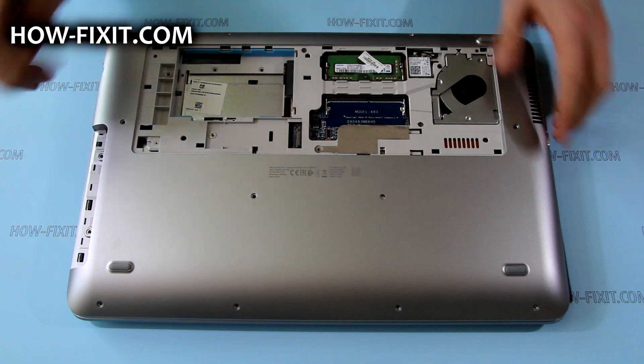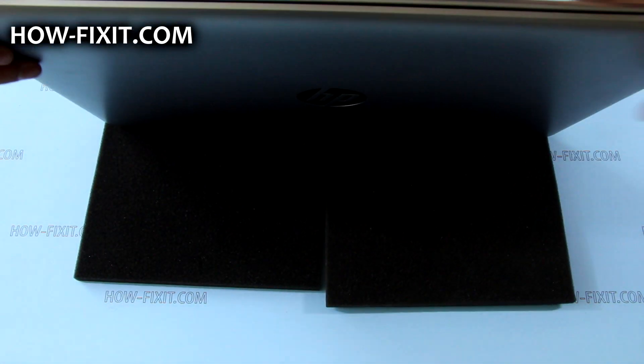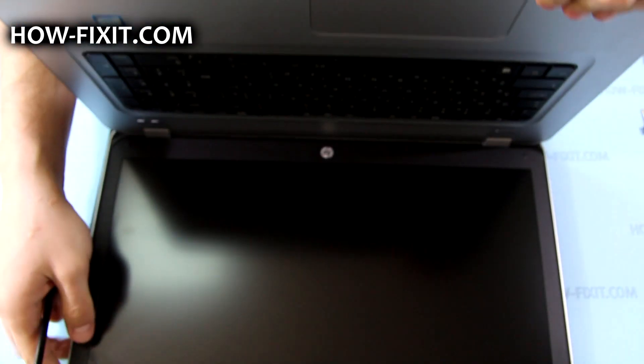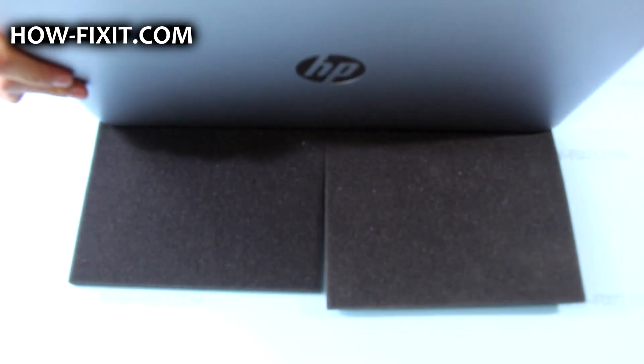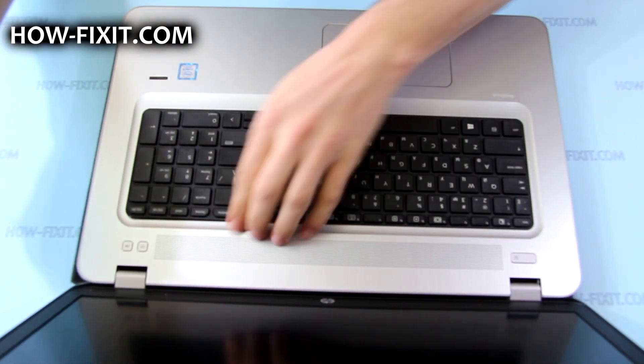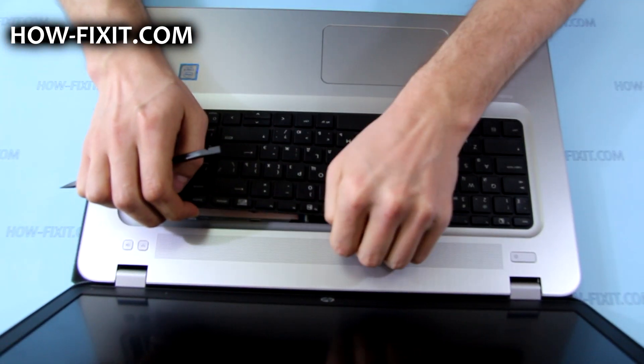Now you can insert a tool into the hole in the bottom of the laptop next to your hard drive bay and push to disengage the keyboard from the top cover. Lift the keyboard upward and then rotate it until it rests on the palm rest.